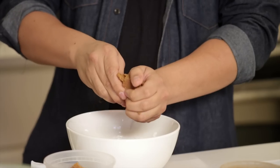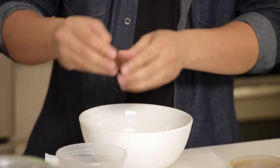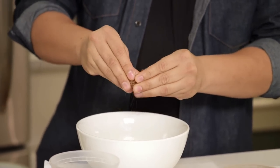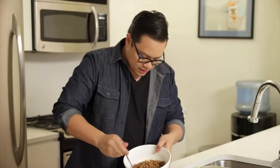We're just gonna give this a rough crumble into the bowl. You want pieces that are gonna distinguish that it was a cookie, but you also wanna break it up so it makes an even topping on top of the casserole. Just give this a nice little stir.